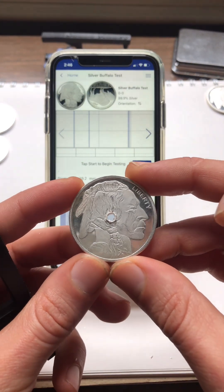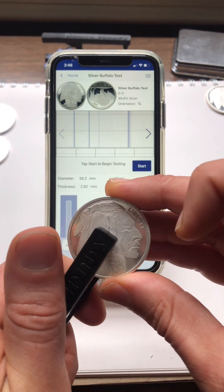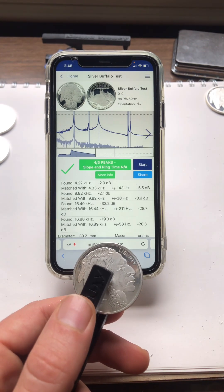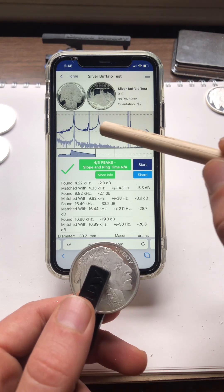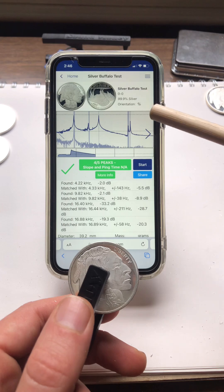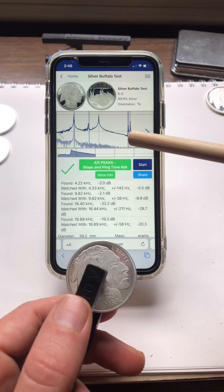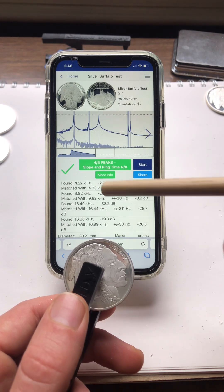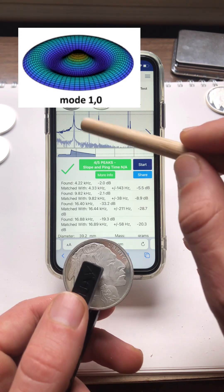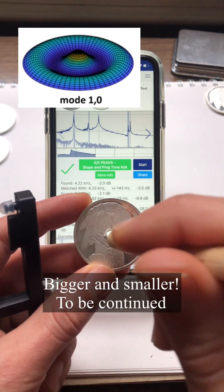We're going to put the coin with the hole in the center — before it matched all five perfectly. We're going to put it right over the hole in the pinger, start the test, and tap it. Now you can see that one peak is no longer matching, giving us a four out of five. It's shifted to the left, which is interesting because that hole is drilled right in the center of the coin. I have to think about this — we need to drill a bigger hole for sure.